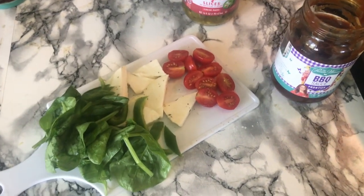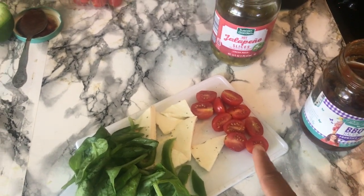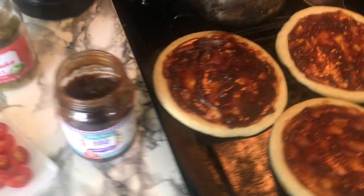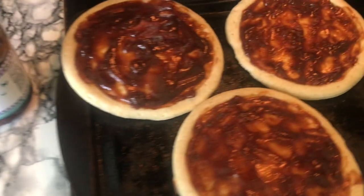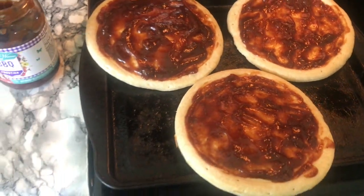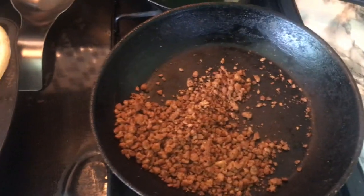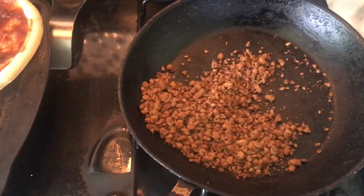So I have all my ingredients cut up — spinach, bell peppers, mozzarella cheese, tomatoes, and jalapeños. I have the barbecue sauce on the pizza. The oven is ready to go at 350. I also cooked the meat I'm going to put on one of the pieces, and it smells good already.